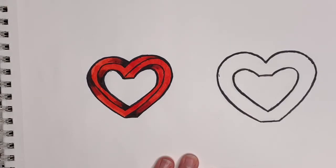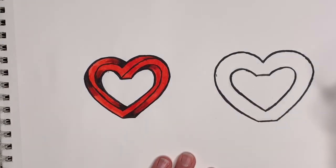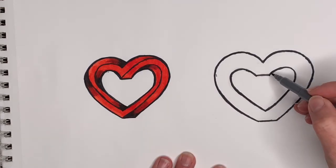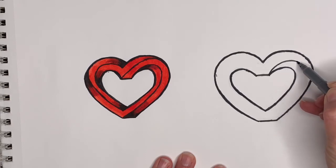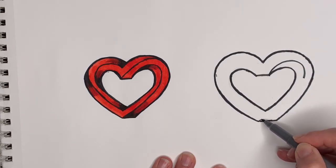Once you have your outlines of the outside and inside heart, we're gonna go ahead and draw all these other lines that will give us the optical illusion effect. We will begin by drawing a line that goes from this corner right here to this corner right here. Come out and try to hit the middle at some point, then stay in the middle of this piece until you get to the end.